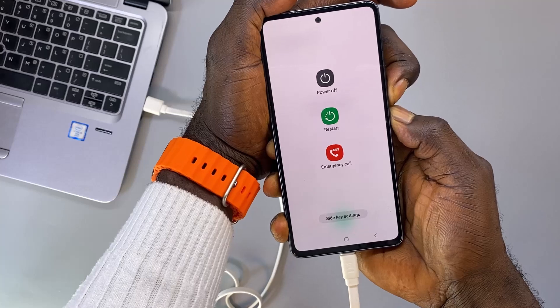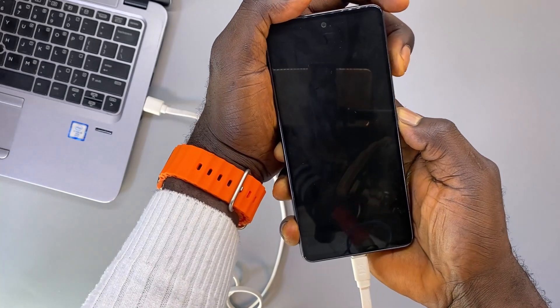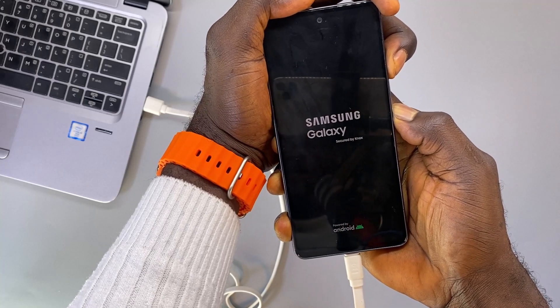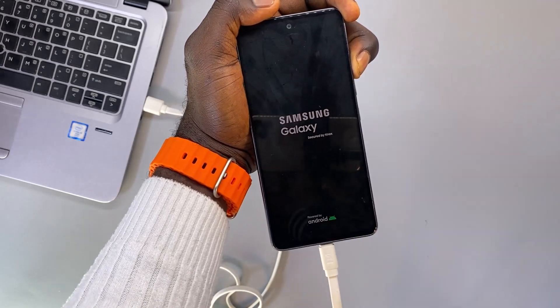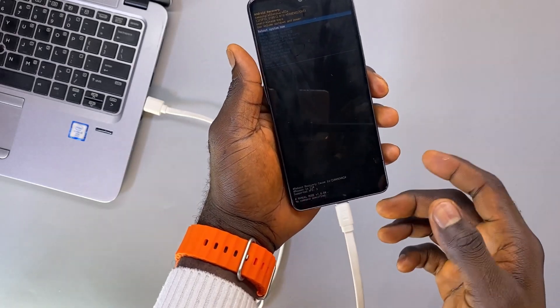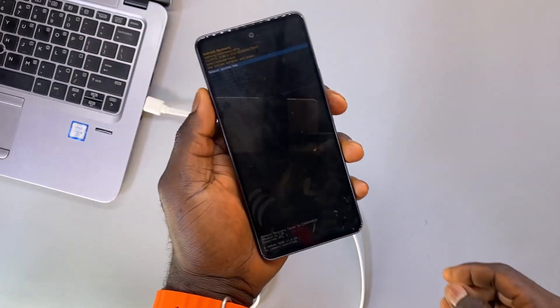As the phone turns off, switch to the volume up button. When the phone powers on again and shows the Samsung logo, release the power button and keep holding the volume up button. As you can see, the second method is actually working for this one. Go ahead and unplug the charging cable.